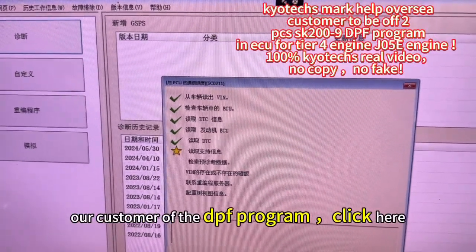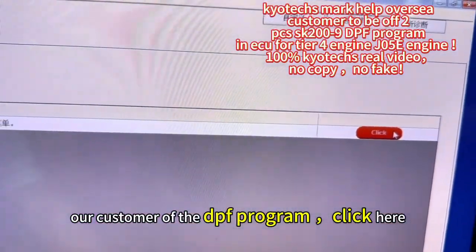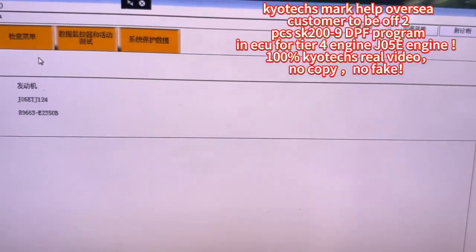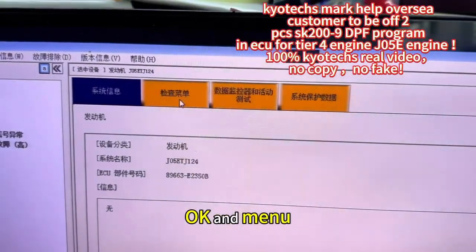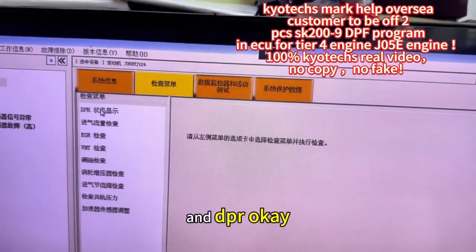For our customers of the DPF program — flip here. Okay, and menu, and DPR.